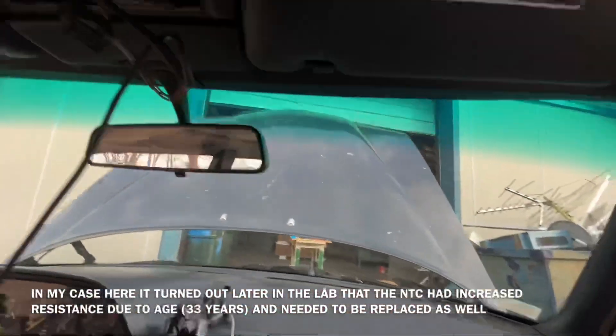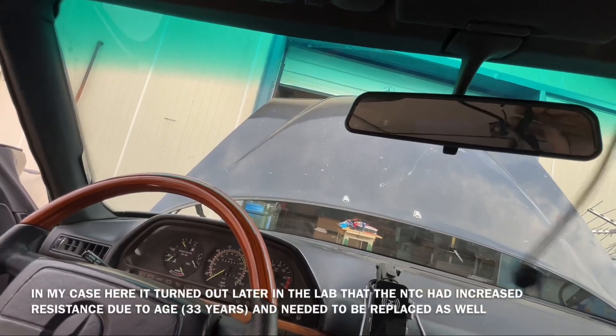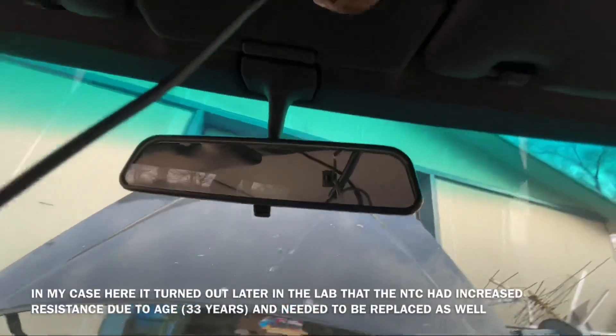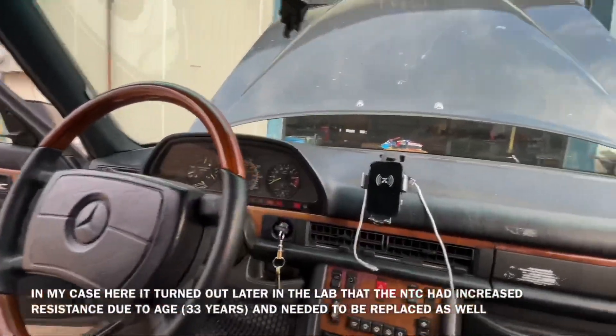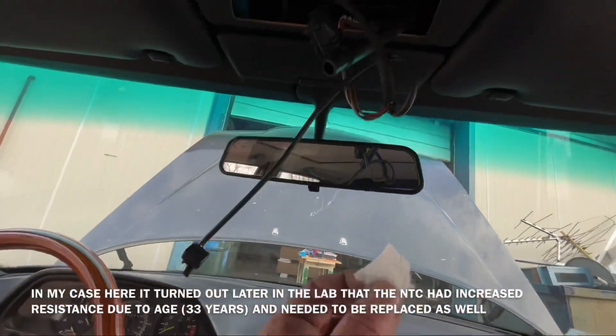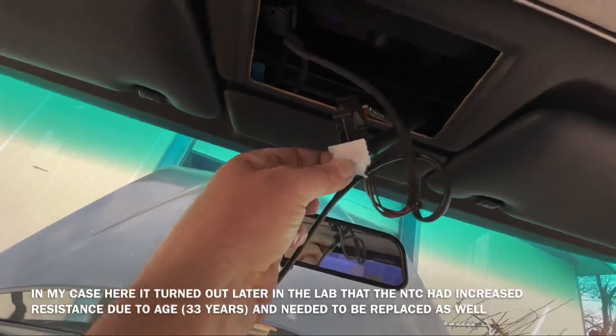It hooks up to the pump, and that little pump is not working. The way Mercedes-Benz tests this — which is really funny — is with the tube here. What they want you to do is turn on the ignition and then here comes the toilet paper test. I've got a piece of toilet paper here and you hold this on here.